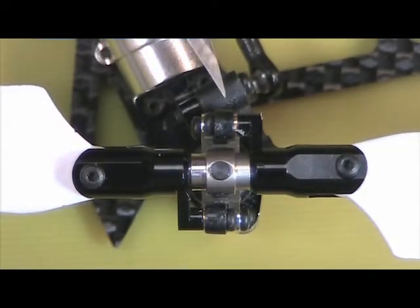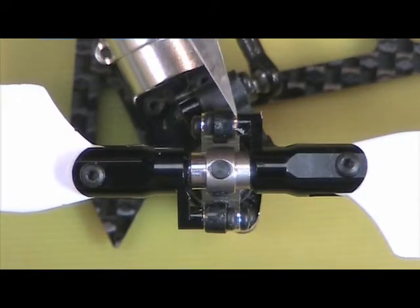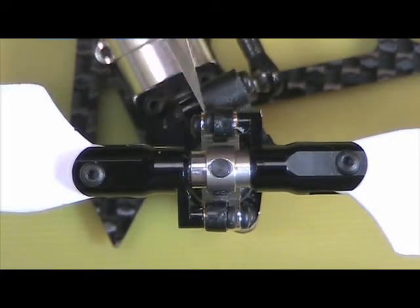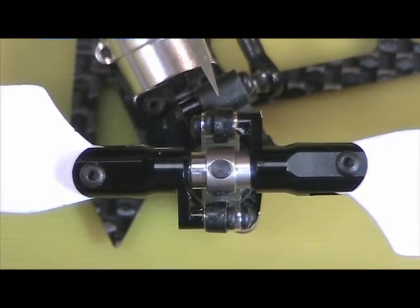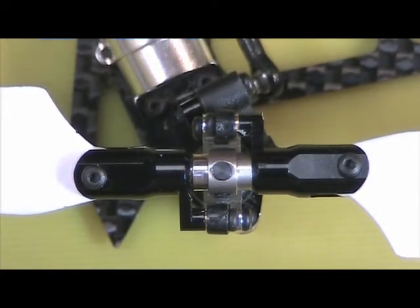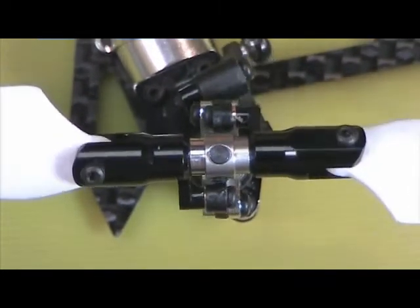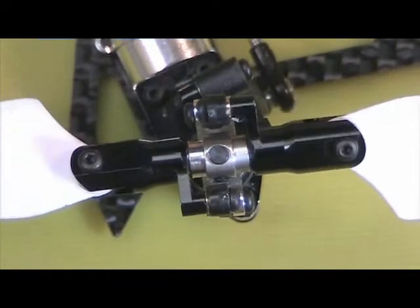Got a little carried away on this one — it's tough to cut just a little teeny bit off of these. Just be really careful because it's easy to dive in and take too much. This won't affect anything; the only thing that face does is it drives the slider, but I don't think that will be a problem. Now we have nice free motion, full direction, without binding.